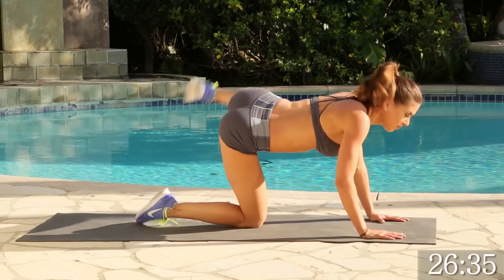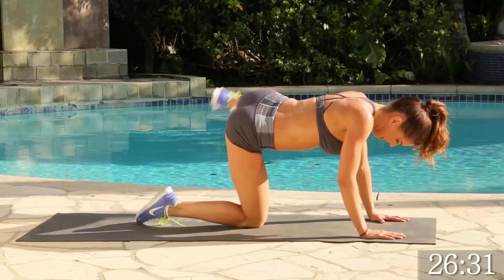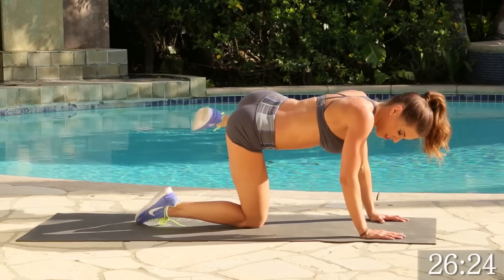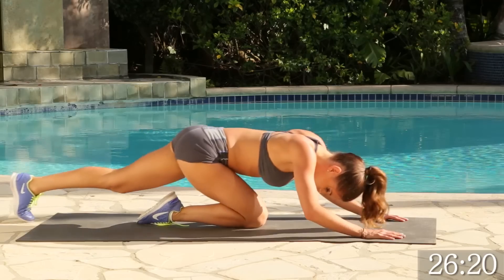We're going to go for 15. 3, 4, 5, 6, 7, 8, good. Keep going. 5, 4, 3, 2, 1. Perfect. Let's go ahead and get that stretch for the same one.